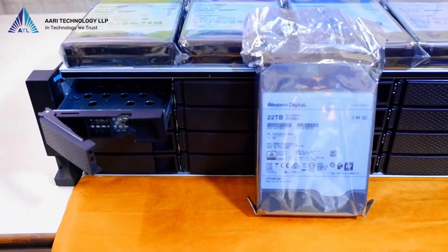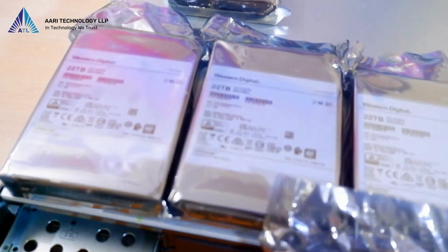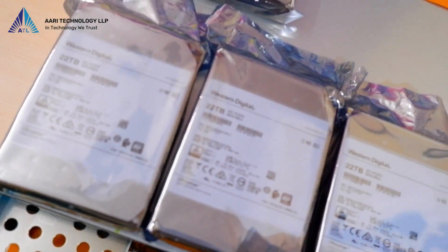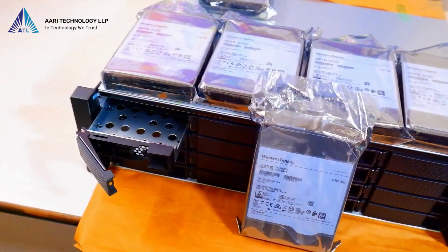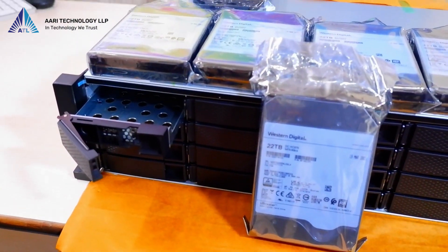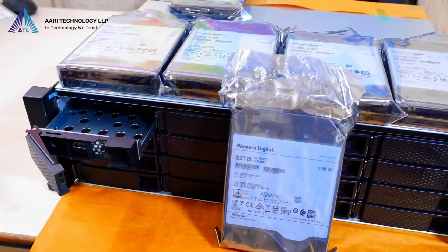Let's explore the hard drives used in the NAS. They are Western Digital hard drives, each with a storage capacity of 20 TB. Considering the 16 bays available, you can have a whopping 320 TB of storage with these Western Digital hard drives.